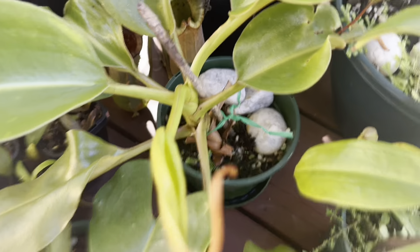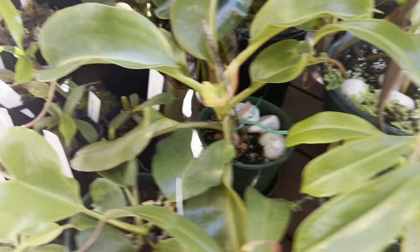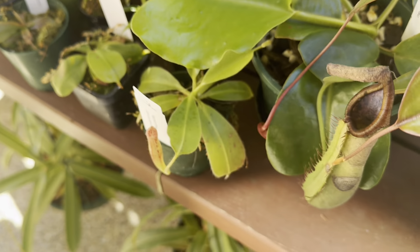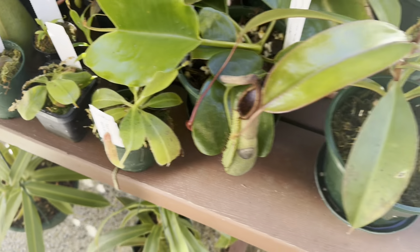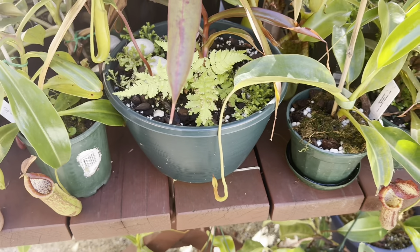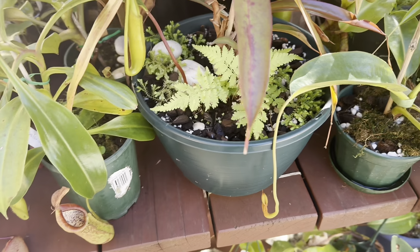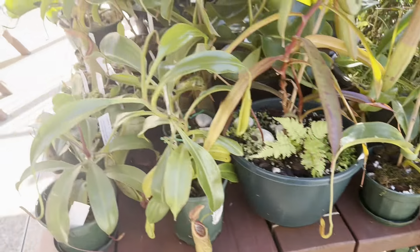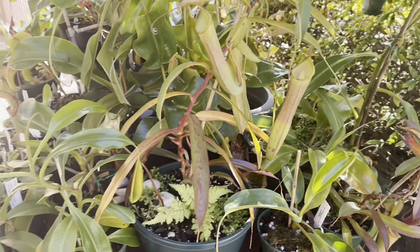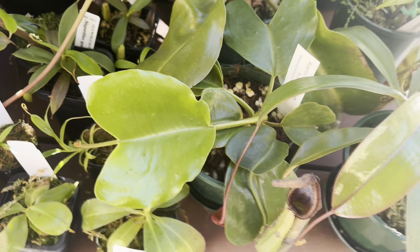Next is repotting. Generally, when your plant's leaf diameter is two to three times the size of the pot, or it's starting to slow down its growth, that's when I would repot. Nepenthes have very small root systems, so you can keep them in really small pots. I wouldn't advise putting them in a massive pot for them to grow into, because that soil can stay wet for too long and your plant can rot.